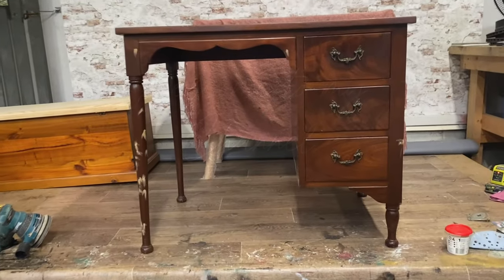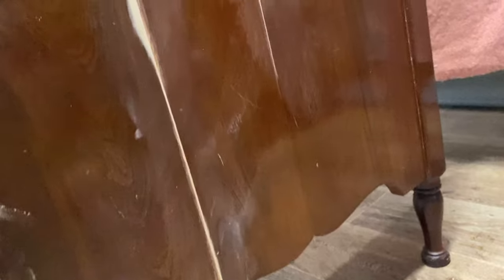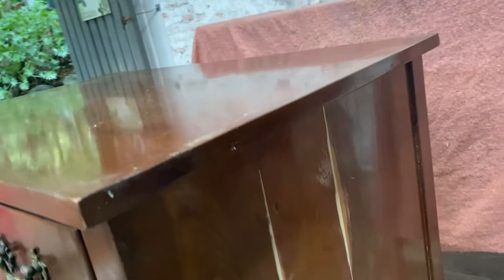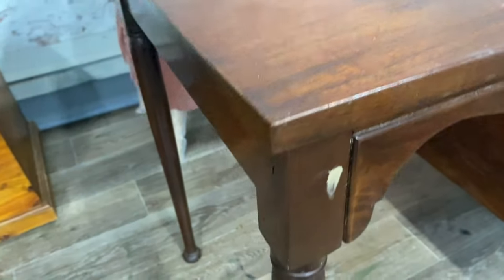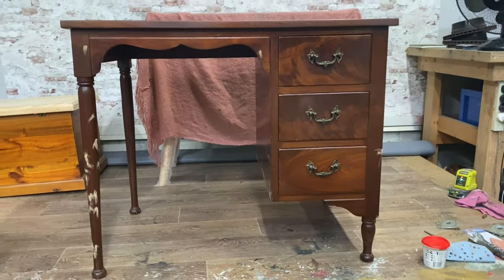Hi there, welcome to my channel. I'm Von Bonny from Von Boo, and I love to refurbish furniture. This time I have this fabulous solid timber vintage desk and we're going to do a bit of decoupaging.